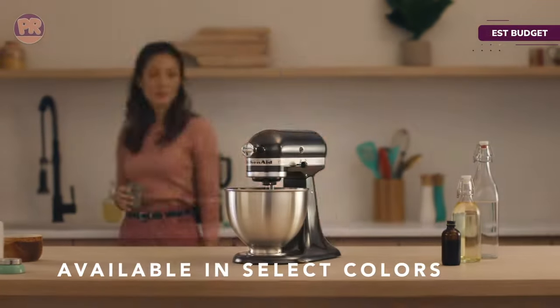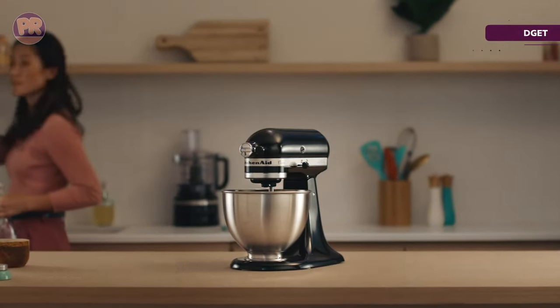While you can't choose from a rainbow of colors like you can with the Artisan model, you do have the choice of several classic KitchenAid colors, including Onyx Black and White.